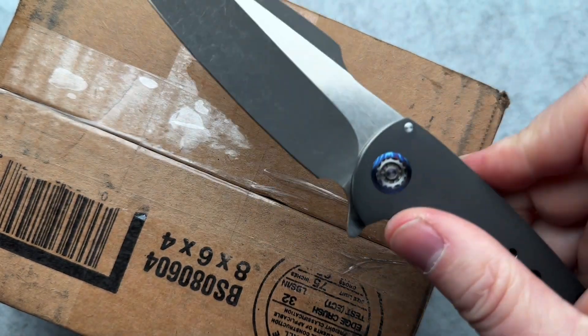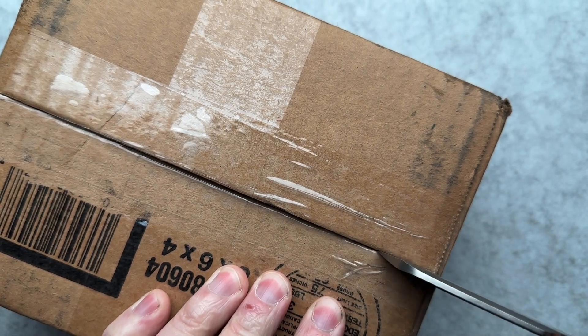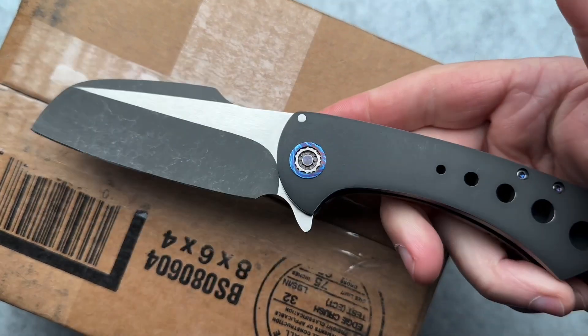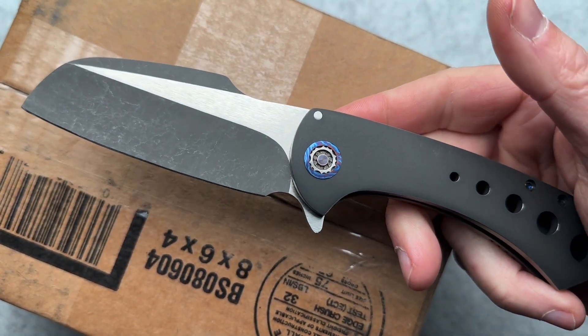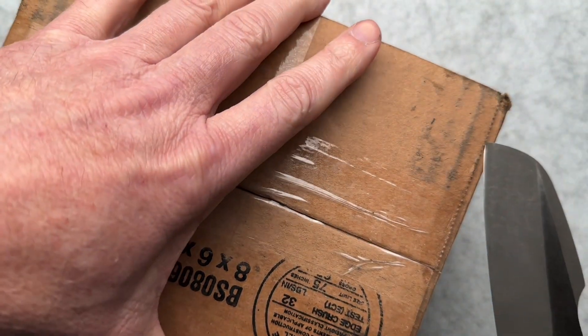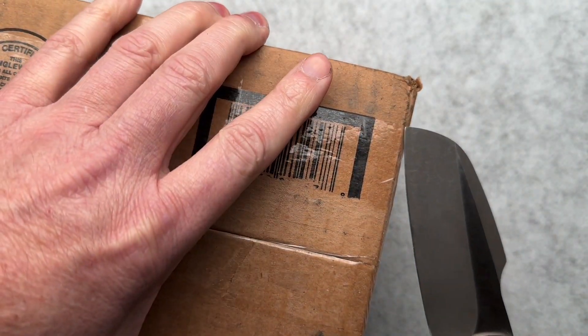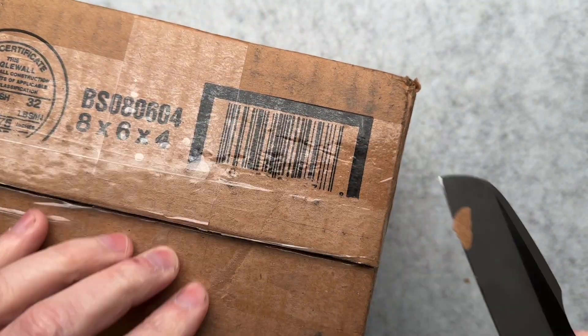All right, guys, Aussie Mike strikes again. I figured for an unboxing of some knives from Aussie Mike, I would use his TJ Fisher launch to open the box. And it happens to be a Friday, the day of filming, so it's kind of Fisher Friday.